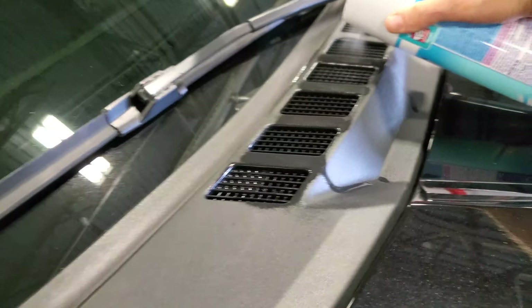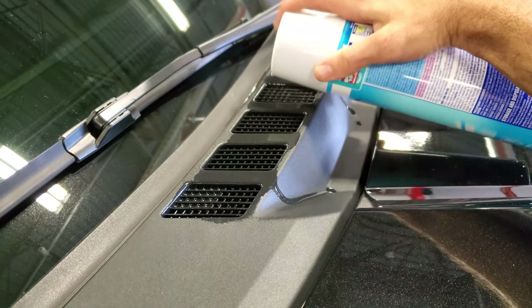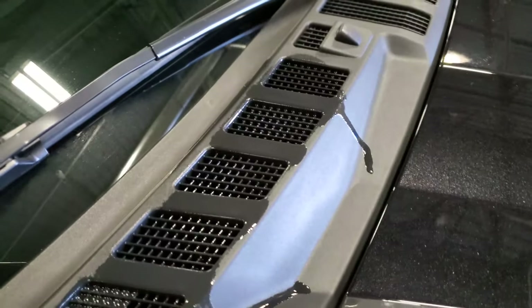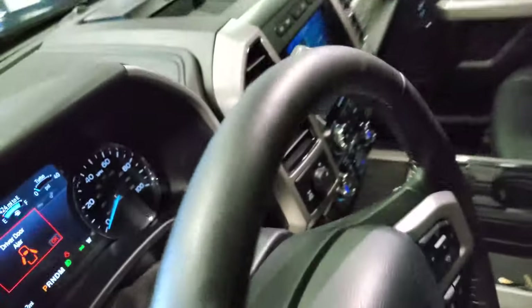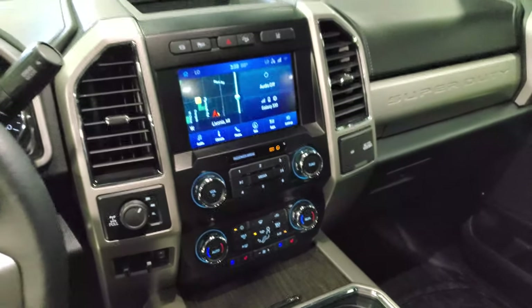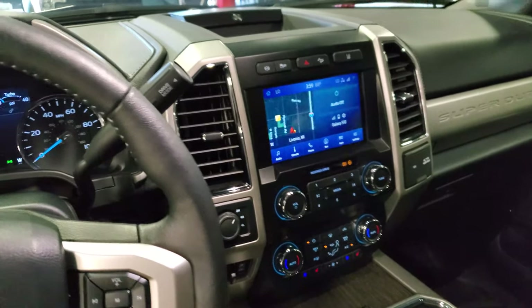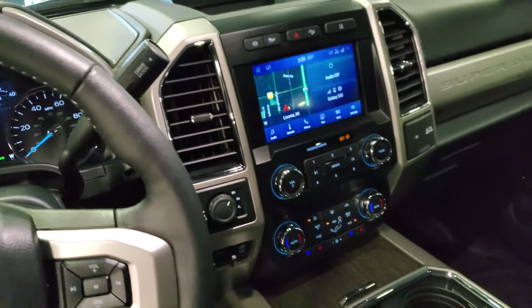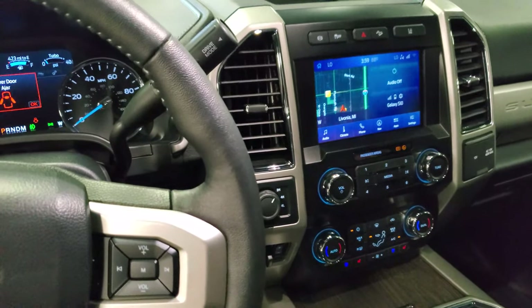Almost through. I'm going to keep the vehicle running with the AC on. Make sure to wipe that off. Depending on how bad it is and how old your truck is — right now it smells really nice, no musty smell at all — it may take a couple of applications. If you do have a bad musty smell, repeat the procedure you just saw.